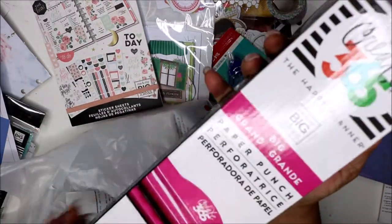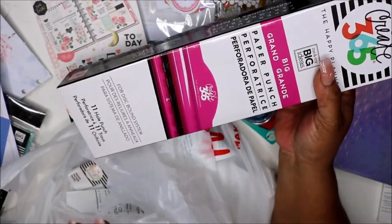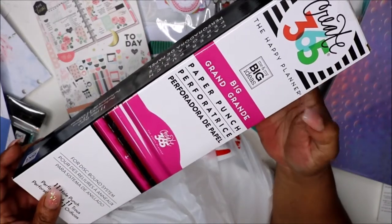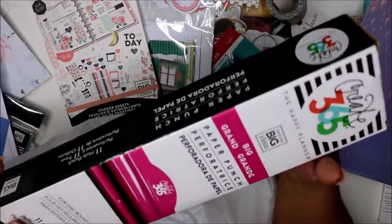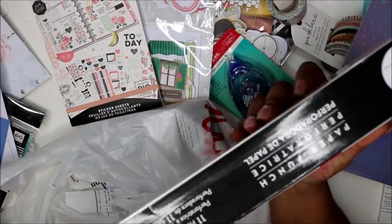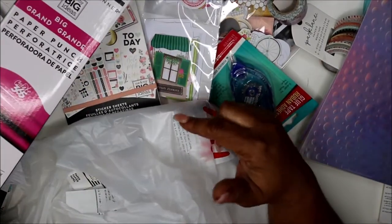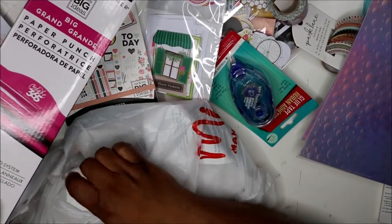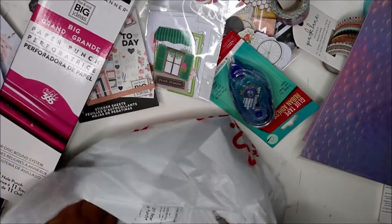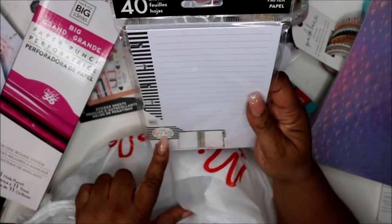I really, really wasn't gonna go to Michael's, but I went for this paper punch. I was just worn out with my old punch — I was messing up — and I saw someone use this one on the mini, so I decided to get it. I was waiting to get the regular classic size but I said you know what, let me just get this. I had a coupon — I used a Joann's coupon — and then Michael's was having 20% off any sale item as well.